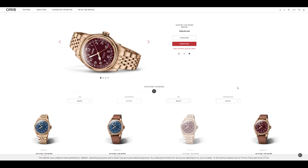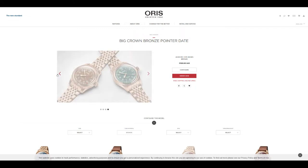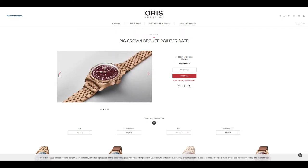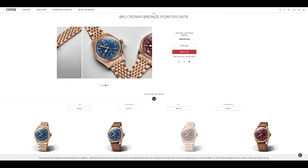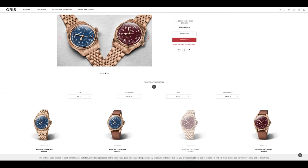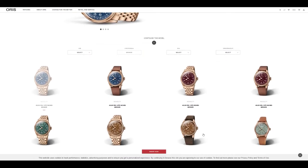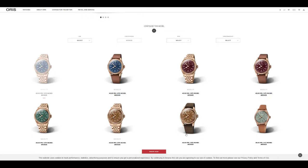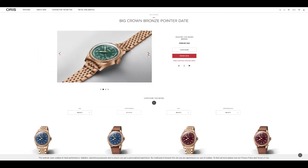The Oris pointer date is pretty much the same configuration case-wise as any other pointer date on the market — same as the stainless steel version, just in bronze. There's a blue version that looks phenomenal, and you also have the standard brown dial which was already released before, but now with the bracelet, and also the military green which was released prior as well.